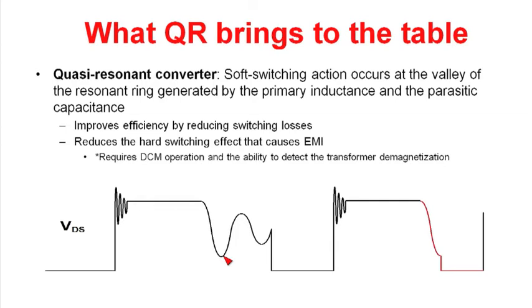There are a couple of things that valley switching does for you. One, it improves efficiency by reducing switching losses. The second is it reduces the EMI in the power supply. If you had turned on with a high drain voltage, you would have quite high currents flowing in the drain of the MOSFET, whereas if you turned on with a low voltage, the currents would be significantly less, generating less EMI in your power supply.